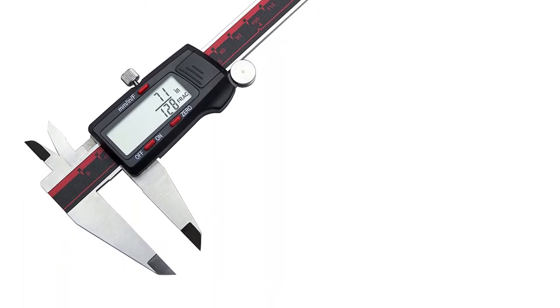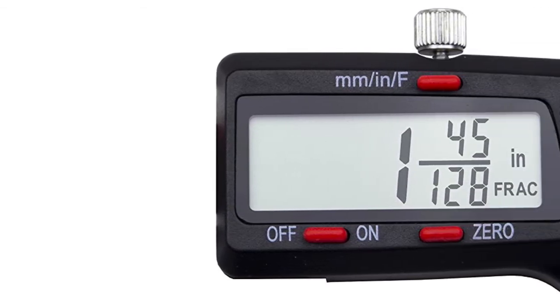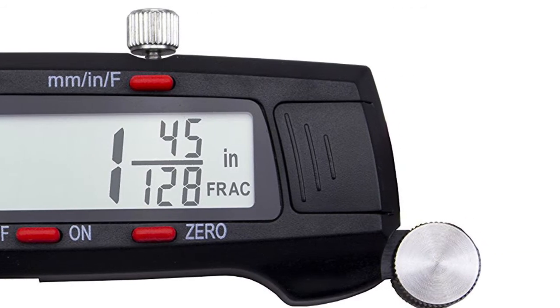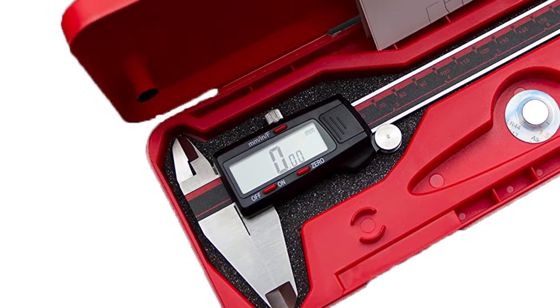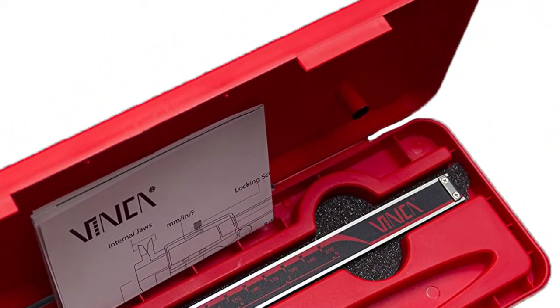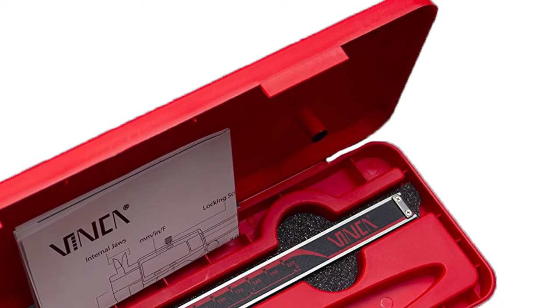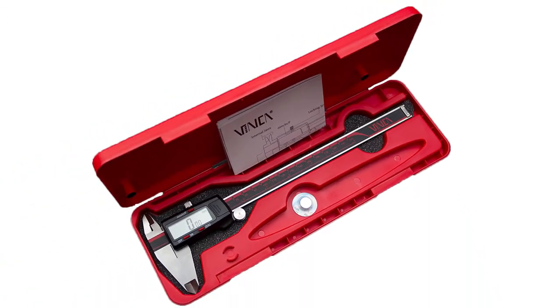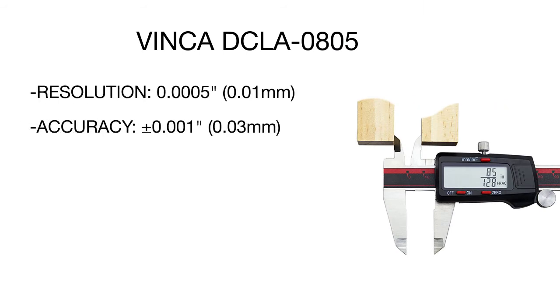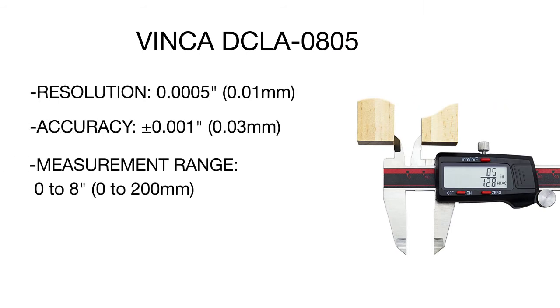Designed for measuring outer and inner sizes, this tool is distinguished by a long scale bar. Unlike most standard models, this caliper is able to measure 8-inch sized parts, hence it can be used for a wider range of articles. It comes fully calibrated and the measurement quality is proved by numerous tests, including accuracy testing, load resistance, and alignment of components testing.